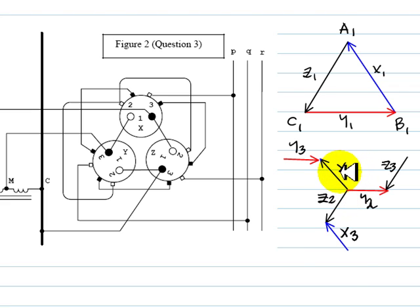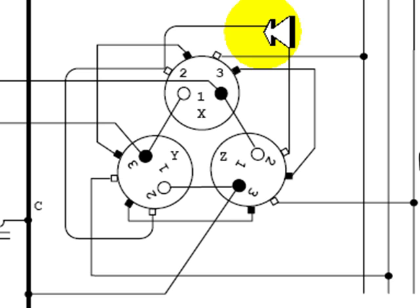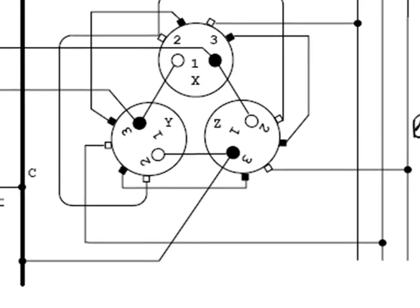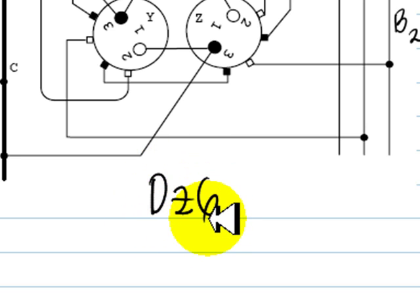According to our convention, phase A of the secondary is connected to a coil of the same transformer that has a coil between phases B and A on the primary — that is transformer X. Following positive sequence, we assign phase A, phase B, and phase C of the secondary. This configuration is a delta-zigzag 6 connection — a DZ6 connection group.